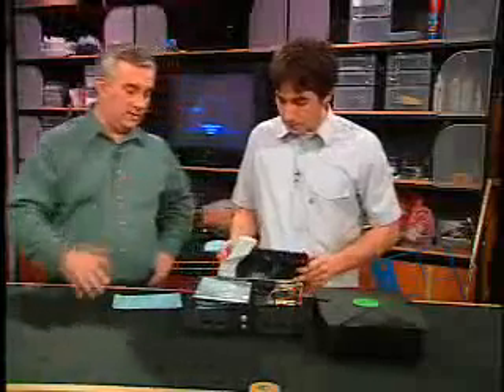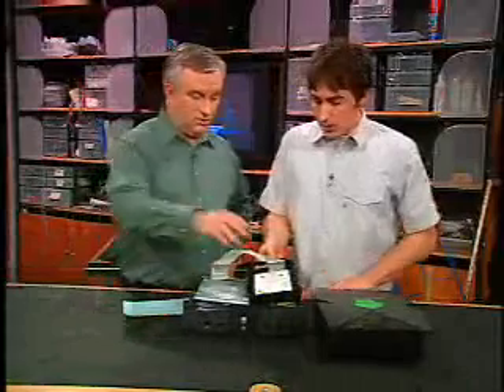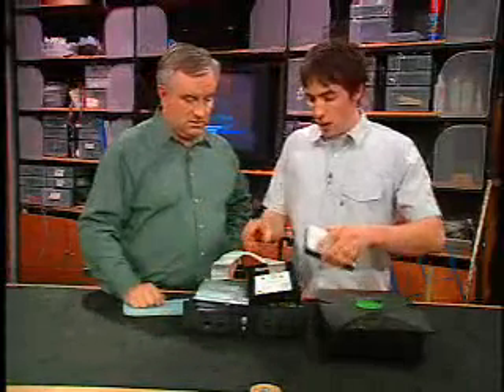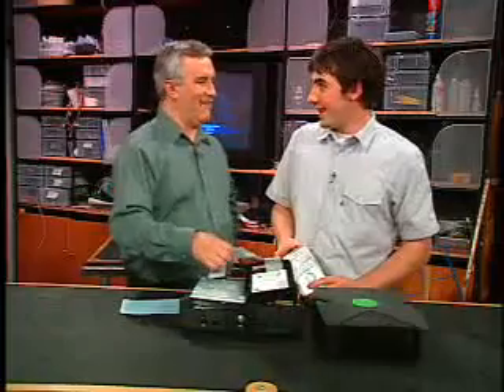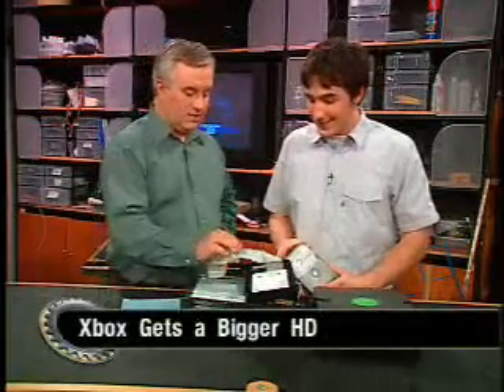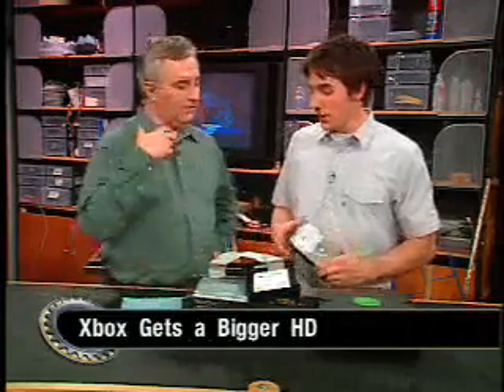Even if it's unplugged, as we've learned from other devices, you can still shock yourself pretty badly. So the drive is out. At that point, you just swap the drive — it's a standard IDE drive with standard IDE cables. Master/slave setting? You take it off and set it to cable select. That's interesting because I haven't seen a PC use cable select in years. So they're using cable select to determine whether it's master or slave. Set it to cable select — that's very important, otherwise you'll start getting errors.